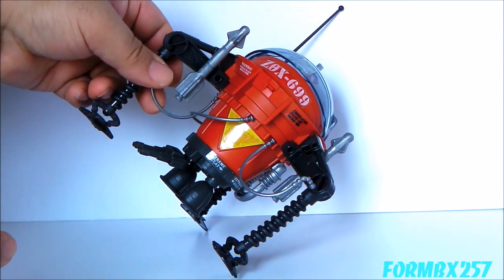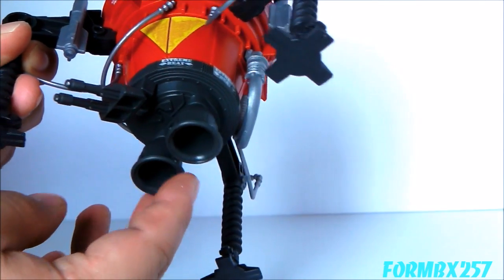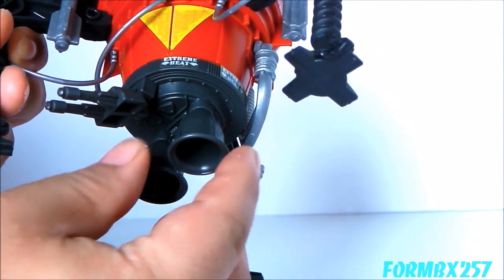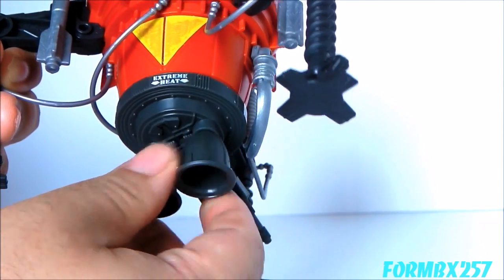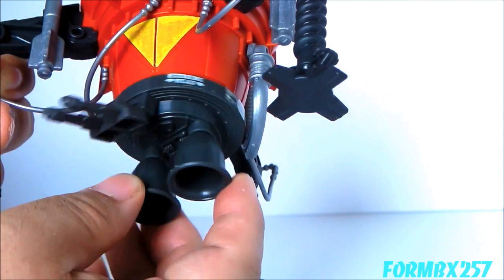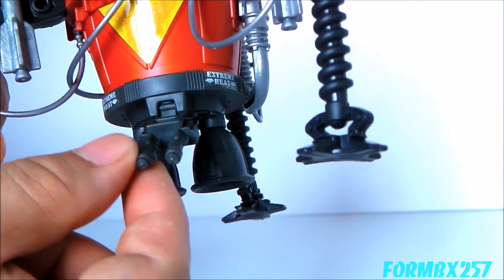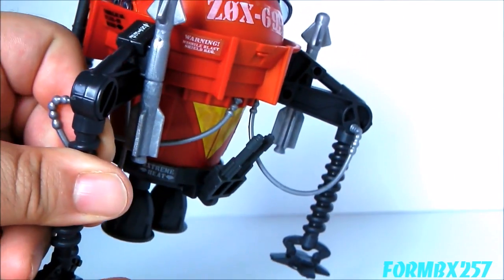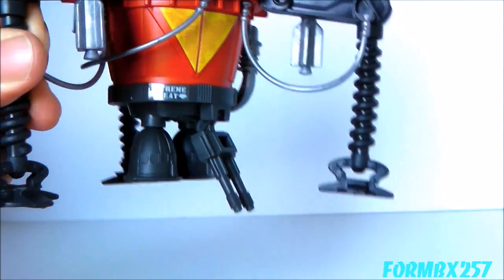Taking a look at its features: on the bottom we have some thrusters, which on the back of the box say that they pivot, but they actually don't. What they mean is the entire bottom area actually rotates around — I believe that's more for the benefit of the machine gun. As for the machine gun itself, you can actually rotate it up and down. It actually pivots up quite a range, as well as down, almost completely.